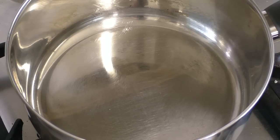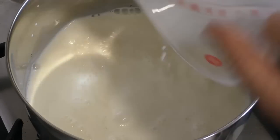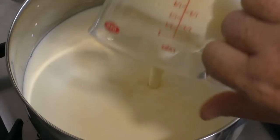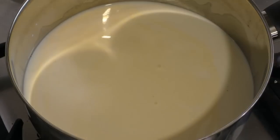Get a medium to large size saucepan. Put in one and a half cups of milk — full fat, four percent, two percent, whatever. Then add one and a half cups of thickened cream, also called whipping cream or heavy cream.